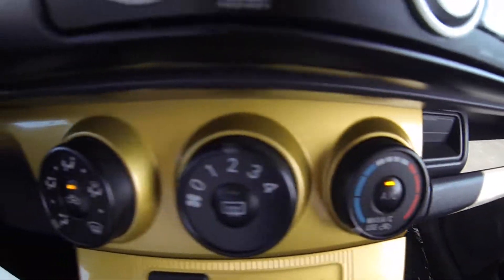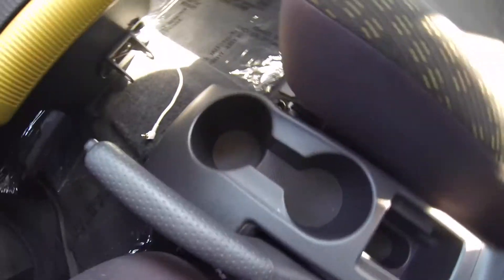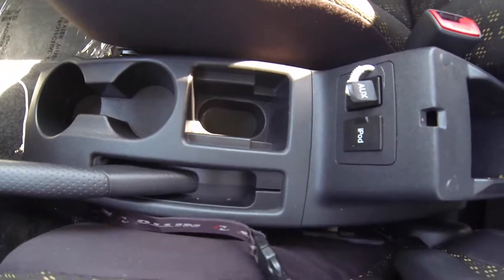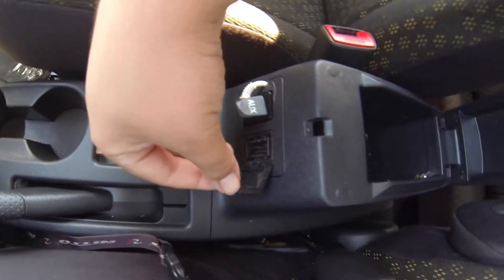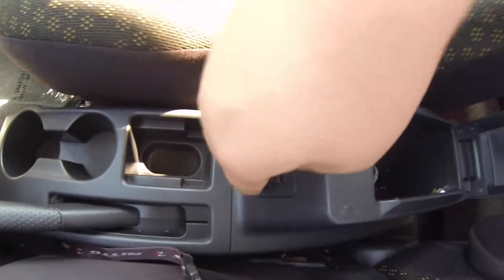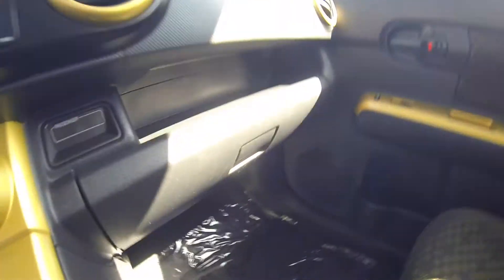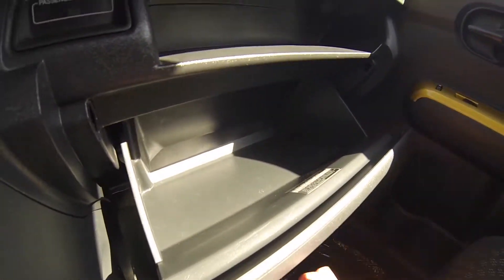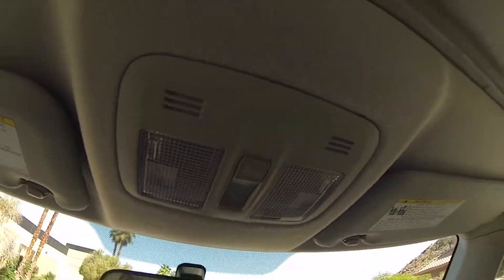Here's your AC controls. This does have a sport mode and an auxiliary port. You can get an adapter that plugs into there. This does have a center console.